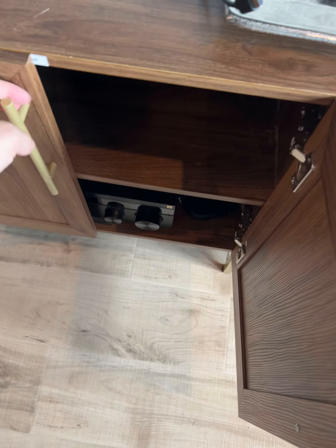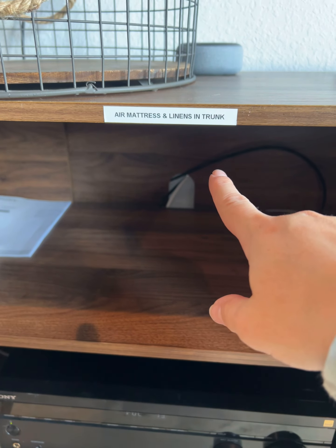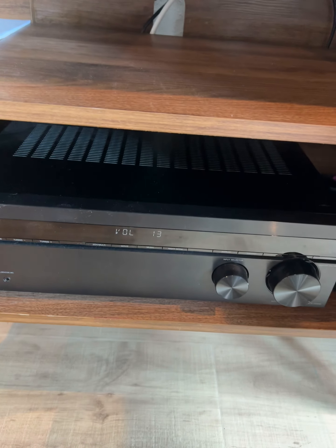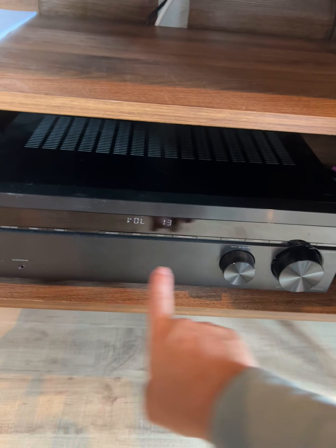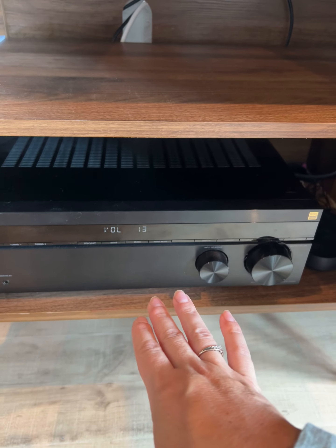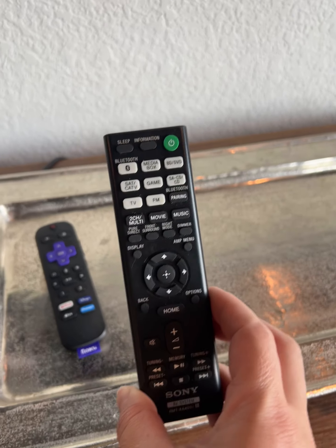If you open this cabinet, you are going to see the little label that the air mattress and linens are in the trunk. That's a queen air mattress. This is the surround sound control, and it does need to be on for the TV to have any sound. Here is the remote to control this.